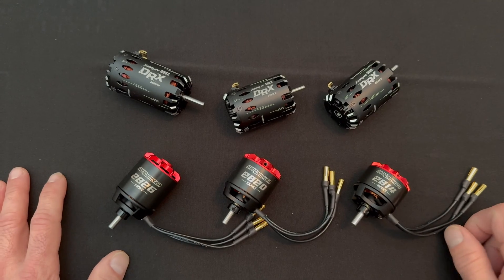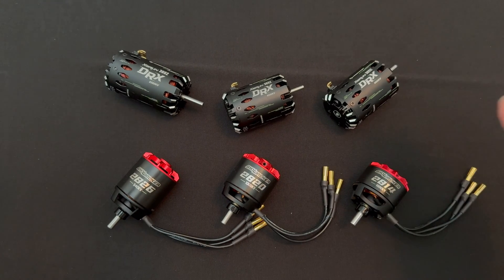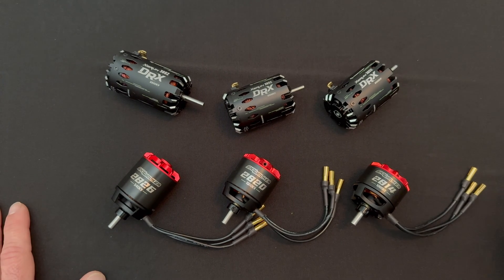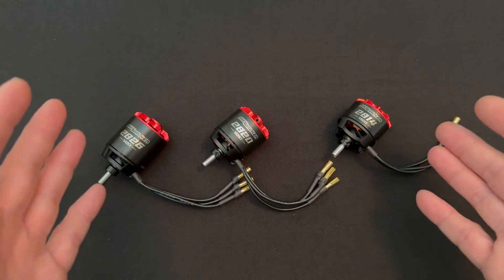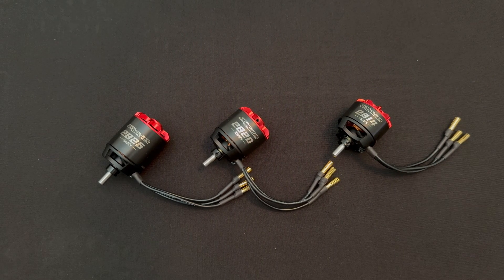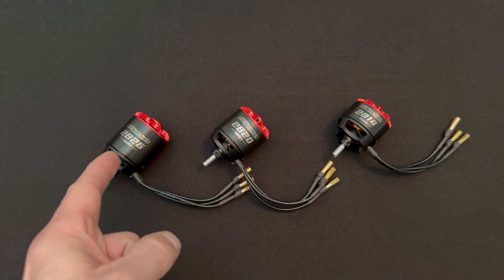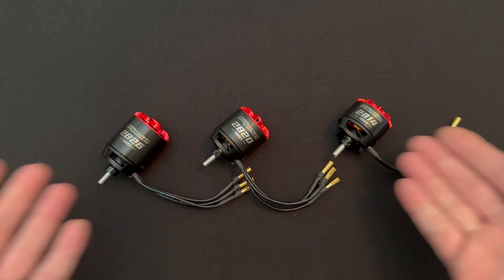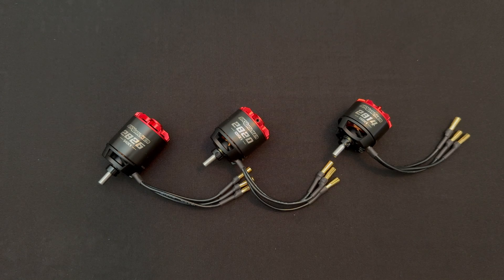Good afternoon nerd friends, welcome back to the Nerd Bench. Two complete new series of motors got announced today. We're going to take a look — the Skywalker series of motors recently got a new size added to the list: a 2826, a 2820, and a 2814 size. We're going to take a real quick look at these pre-production samples to give you an idea of what these motors are all about.